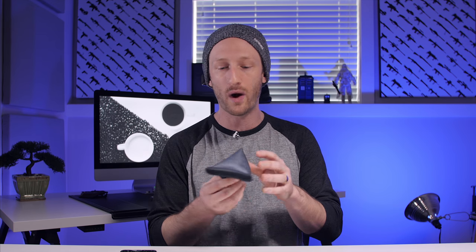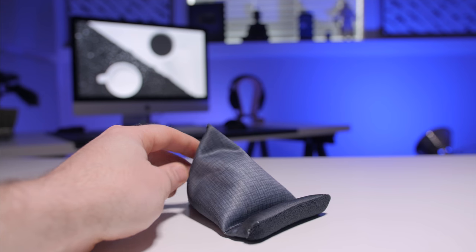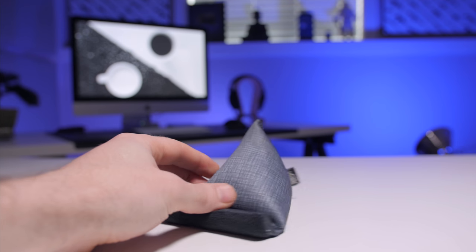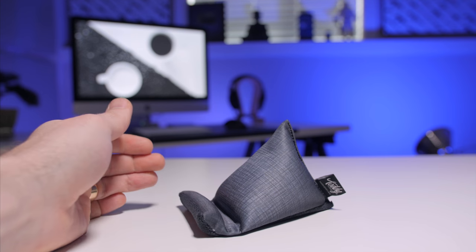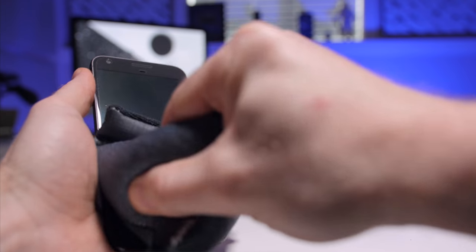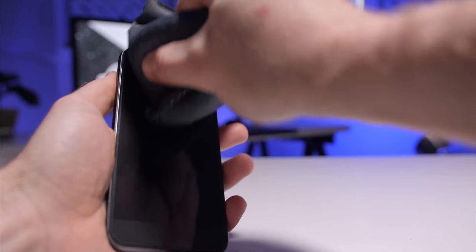And while I've got the phone out, I may as well show you the next product. This is the Toddy Gear Wedge — it's a smartphone and tablet stand, and because it's a beanbag design, it can contour to lots of different surfaces. The materials come in lots of different patterns or colors, and on the reverse side, it actually has a microfiber cloth so that if your phone's a little dirty, you can clean off the screen, flip it around, and you've got yourself a smartphone stand.